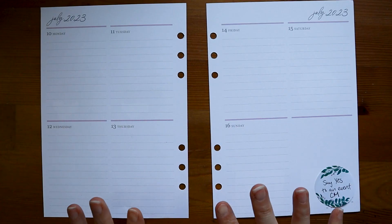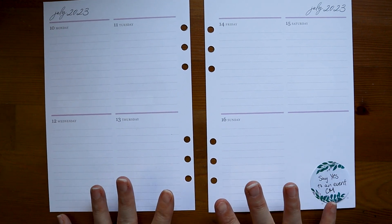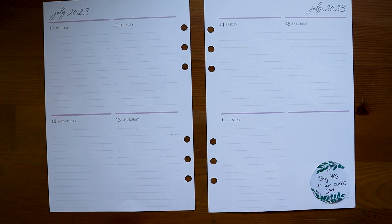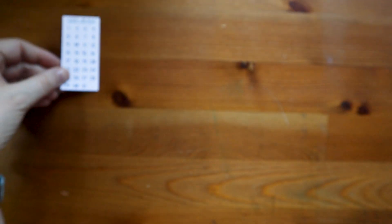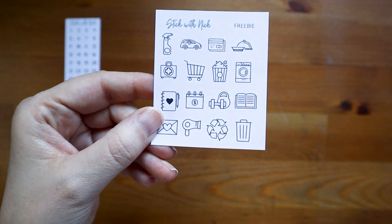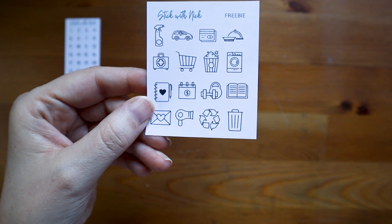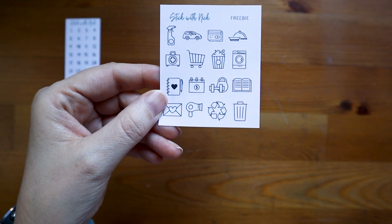One thing I like to do before I get started with my week is look over the stickers I have, especially if I haven't used this specific kit or sticker shop before, just to get an idea of what I have. Looking at the stickers, we of course have our numbers, and the little freebie with the little icons. Of course I won't use all of these, but I could use quite a few.